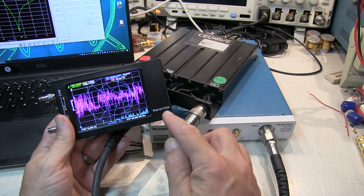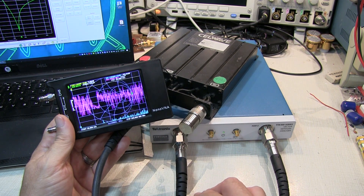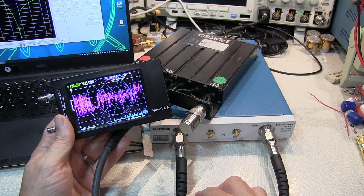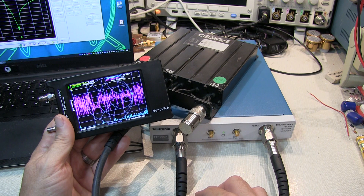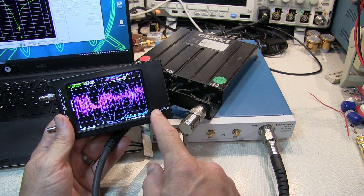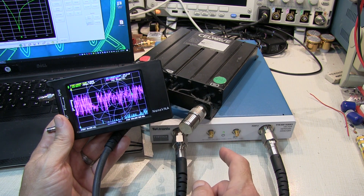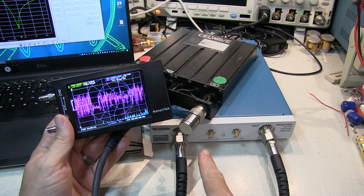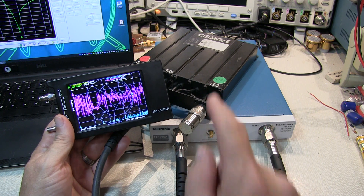One of the questions I get asked a lot about these nano VNAs is, are they good enough to measure and adjust an antenna duplexer, like that might be used in a VHF or UHF repeater system? It's a good question, and my initial gut feeling says probably not, mainly because of the limitations of dynamic range in these little nano VNAs compared to a professional unit. So let's go take a quick look at a comparison between two different nano VNAs and a professional VNA, measuring this duplexer.